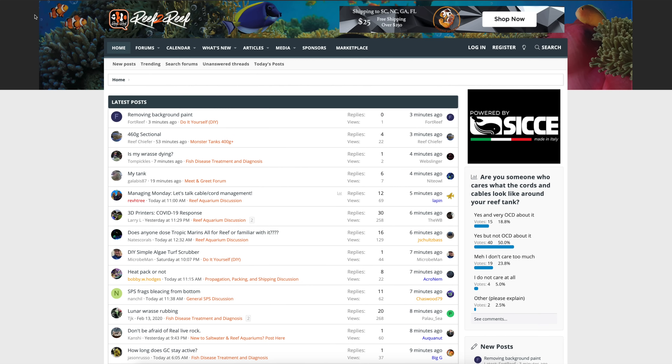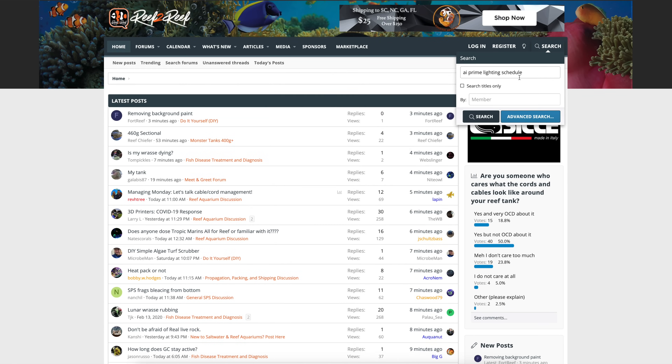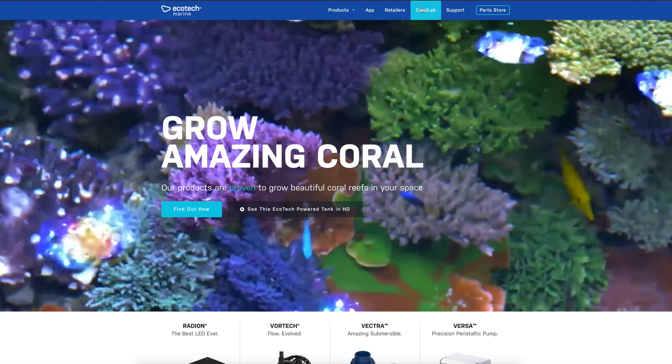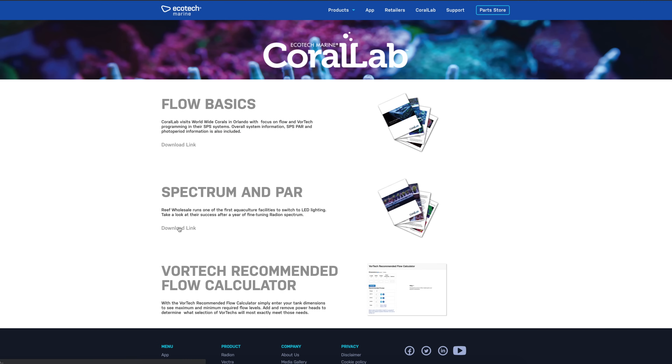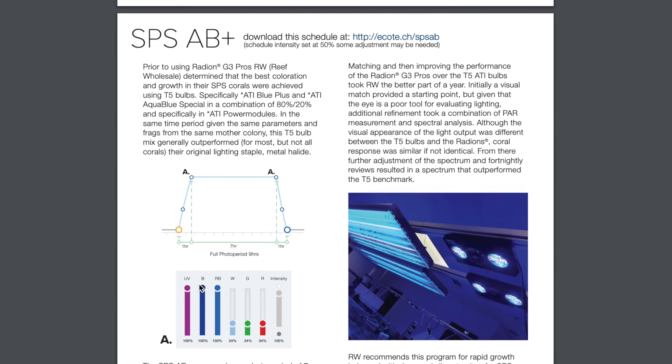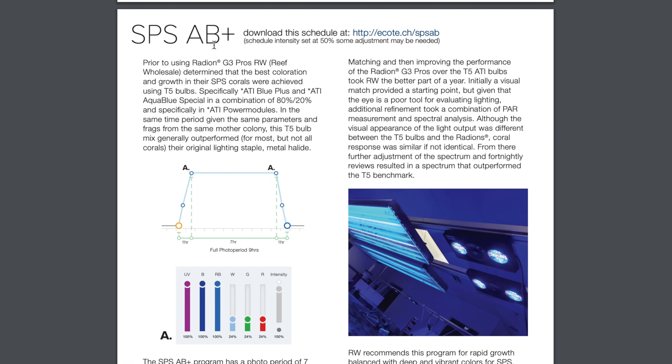When it comes to finding your schedules, there are a couple of places I like to go. The first is Reef2Reef — just go on search and type in your lights, like AI Prime lighting schedule, and you'll see a ton of threads pop up to browse what other people have done. Another really good source is EcoTechMarine.com — click on Coral Lab at the top, go down to spectrum and PAR, download the link, and scroll down for their various lighting programs. Probably the most popular one right now is the SPS AB Plus — you can download the schedule and follow along. It's been a really long proven track record of success.